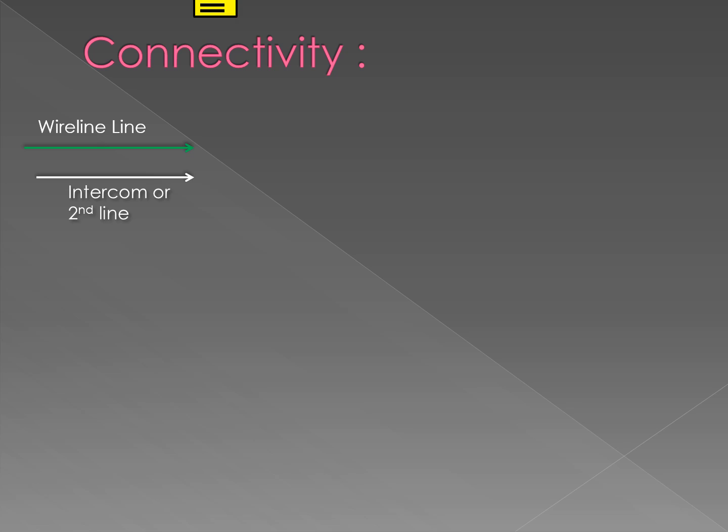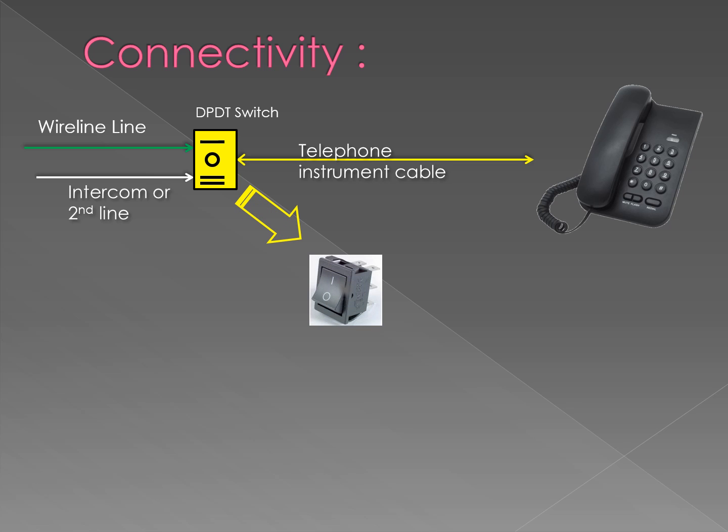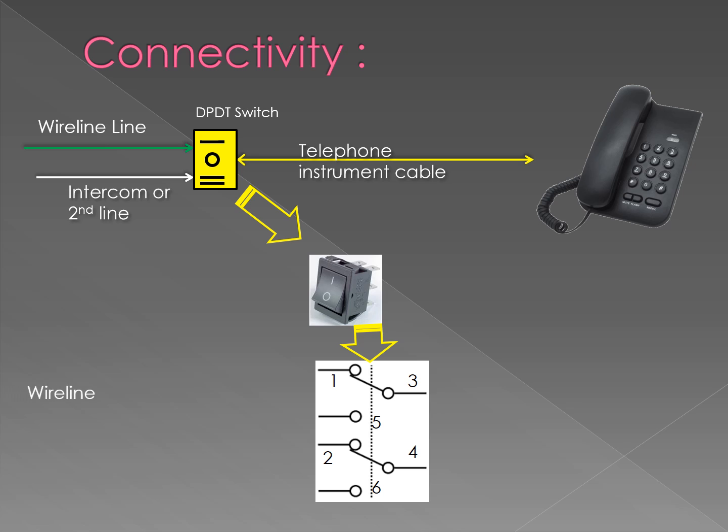Then you need one DPDT switch, which will be connected to your telephone instrument. A DPDT switch looks like this, and the wiring diagram looks like this — this is how the wires will be connected to the DPDT switch.